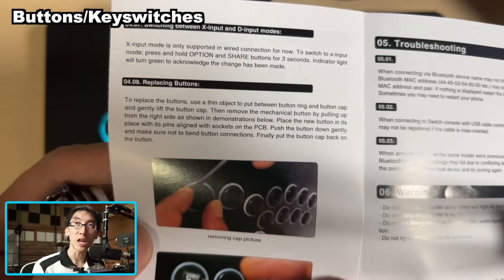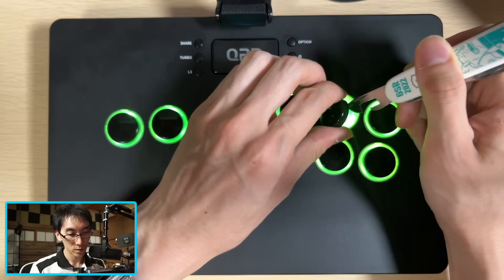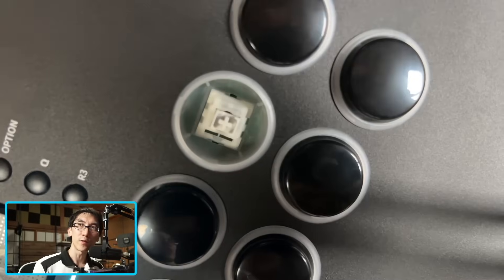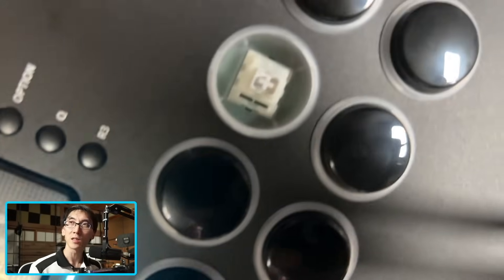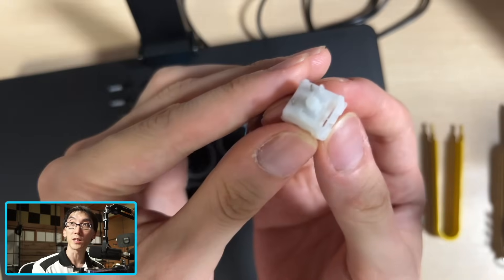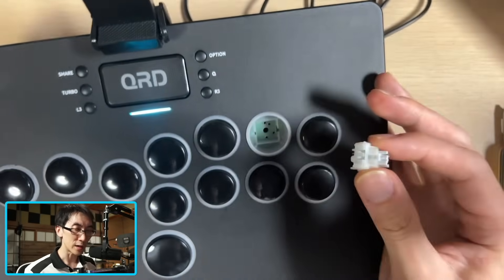They actually recommend in the instructions to use a thin object in order to pry the buttons out. It's not a brand I'm super familiar with, but it says LIDHIDX on the switch, and as far as I can tell, they look like standard MX switches, and they come out a little more easily than I was expecting.